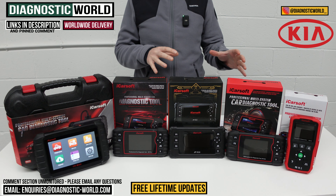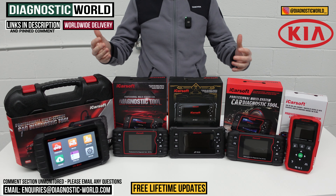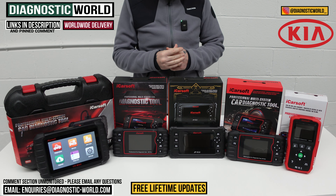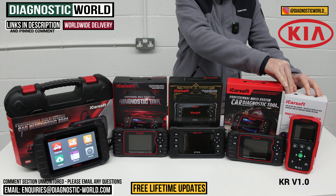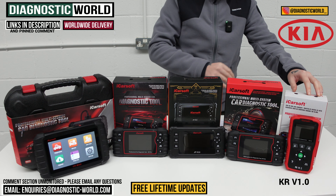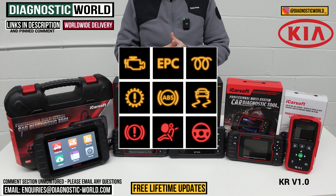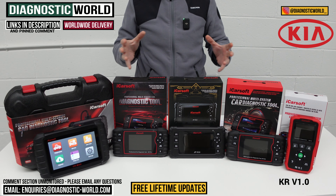So we're going to start at this end of the table. This is the iCarSoft KR version 1.0. It actually covers Kia and Hyundai vehicles. It's kind of like an entry-level tool into diagnostics. If you've got a warning light on your dashboard or you just really want a health check tool, whether that's an airbag light, check engine light, ABS traction control warning light, a transmission fault, or a fault in any of the other systems like power steering, HVAC, or air conditioning — this tool is going to allow you to diagnose the faults in all of the main systems in the vehicle.